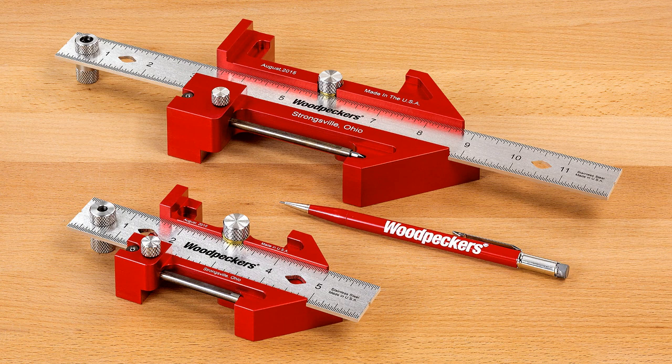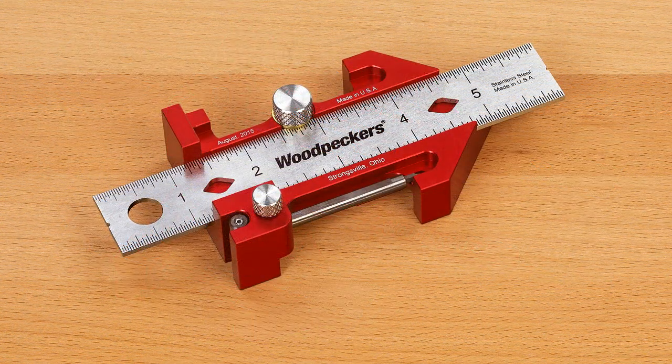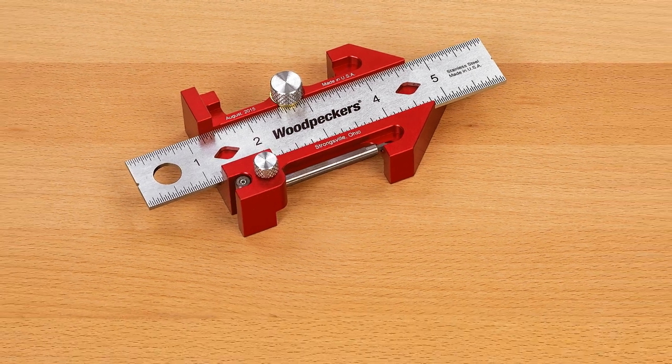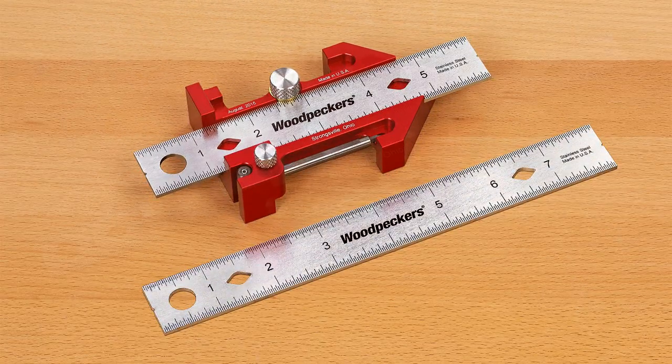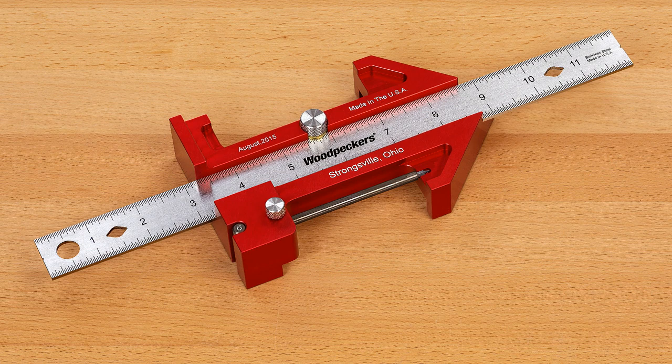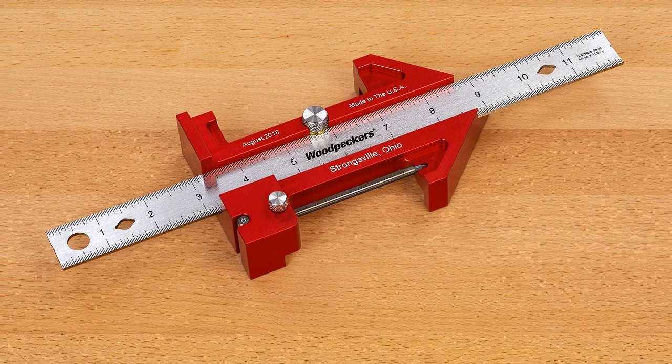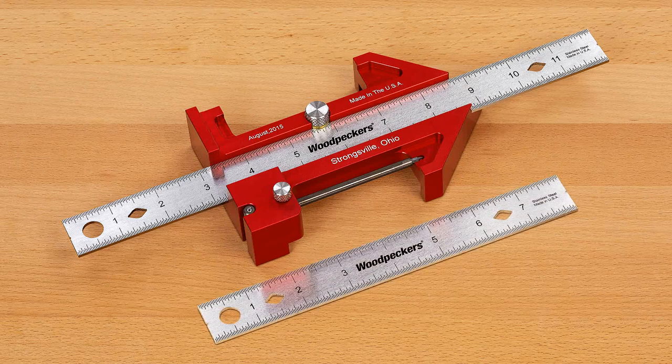What's the difference between the two Woodpecker's Odd Job tools? The Odd Job body is four inches tall by two and three-eighths inches wide by three-quarters of an inch thick, and comes with a six inch ruler with an optional eight inch ruler. The Odd Job XL is substantially larger at six inches tall by three and five-eighths inches wide by one and one-quarter inches thick, and comes with a 12 inch ruler with an optional 8 inch ruler available.